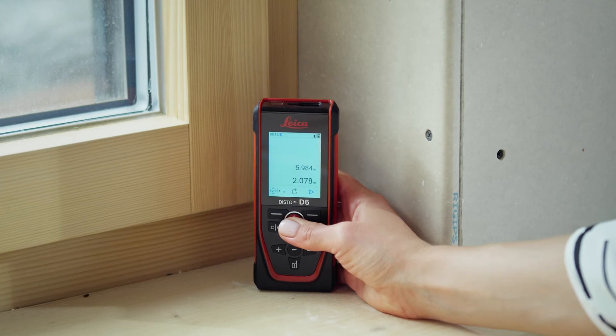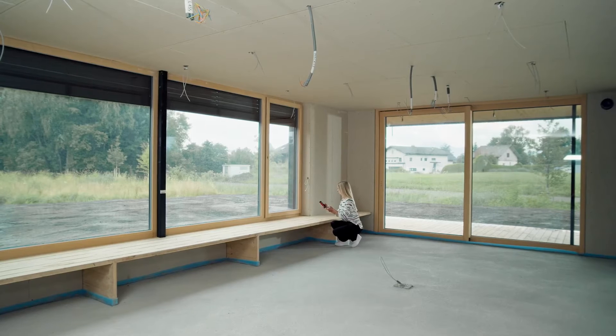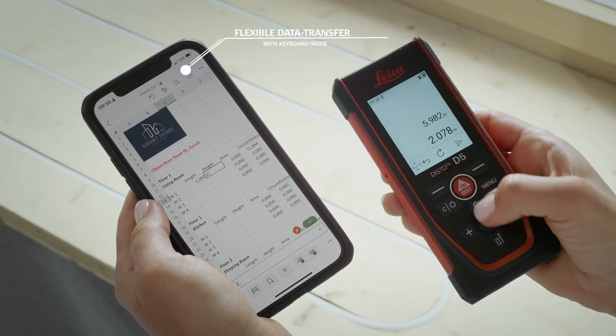For keyboard mode, you can connect the Leica Disto D5 via Bluetooth and send measured values to any program.